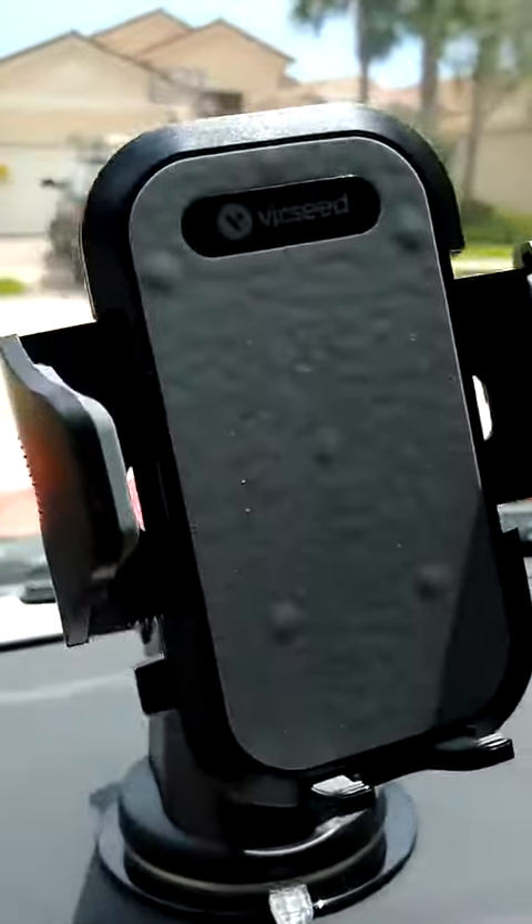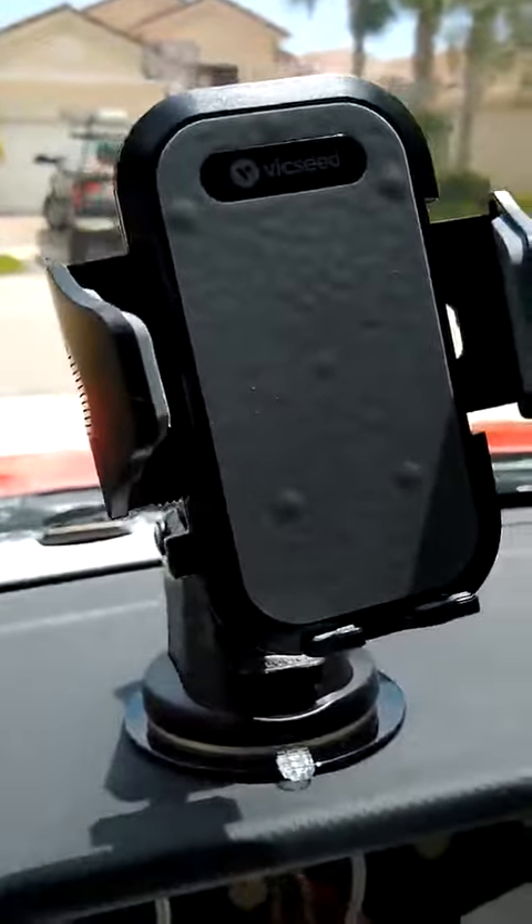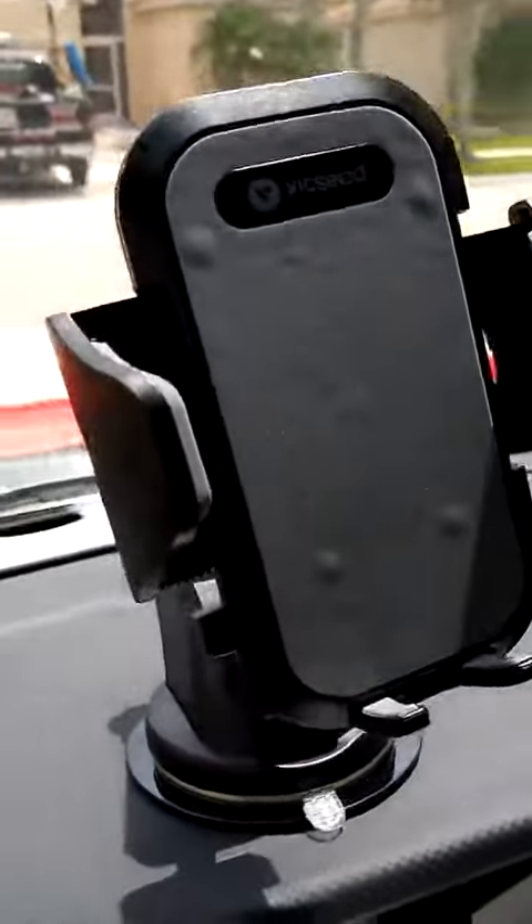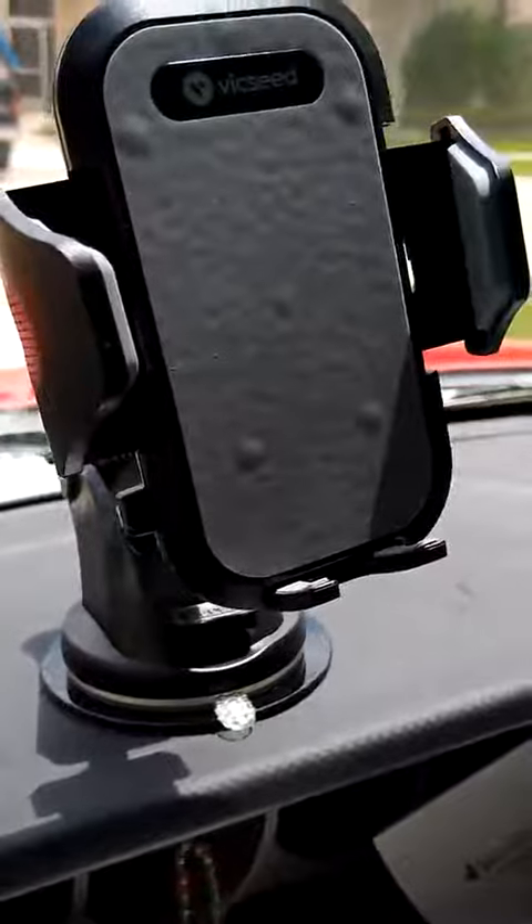This is my review of the Vixeed phone mount. At first I wasn't sure about it, but now it's pretty good.